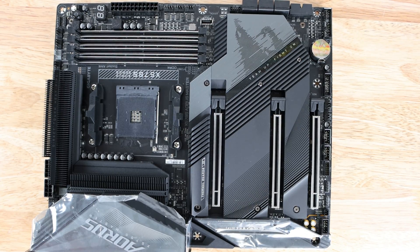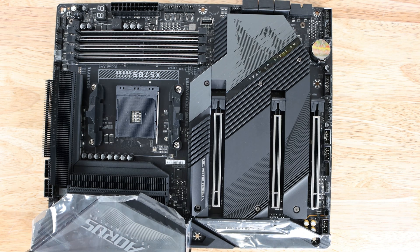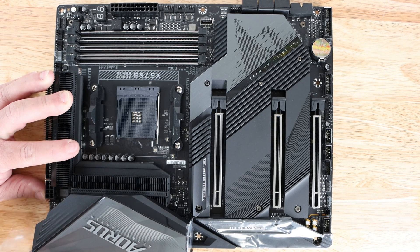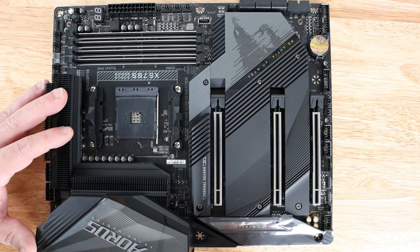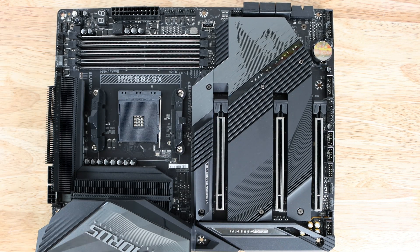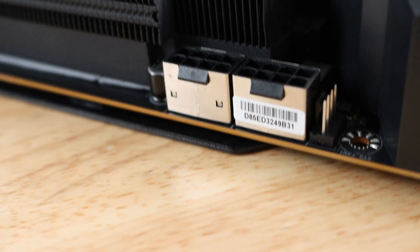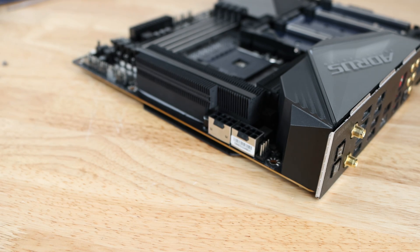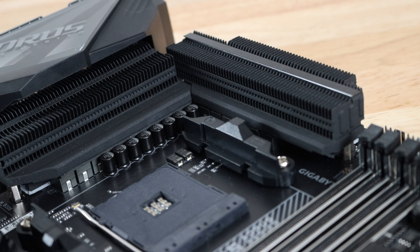This is a tremendously heavy board — I'm incredibly impressed by how sturdy it felt just taking it out of the box. Removing the protective covering, this is based on the AMD x570 chipset. Along the top there are two 8-pin EPS CPU power connectors to provide extra power for your CPU, especially when overclocking. You only need to plug in one; the second is for overclocking. They have a little shield around them to keep everything solid.